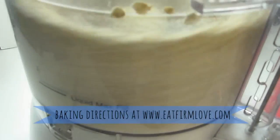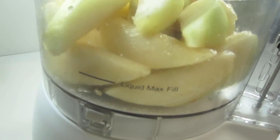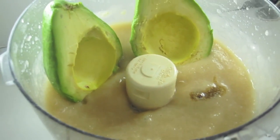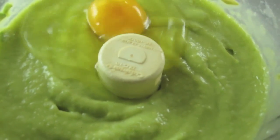Place two cups of oats into the food processor and process them until it looks like this. Set the oats aside and now fully blend the two ripe pears into a sauce-like consistency. Blend in the avocado and remaining wet ingredients like eggs and vanilla extract. Just be sure to not over blend the wet mixture.